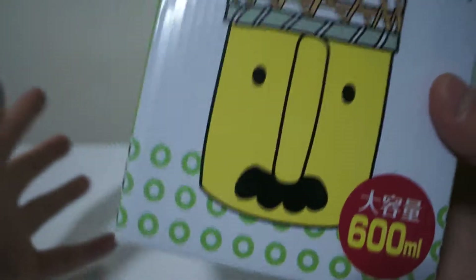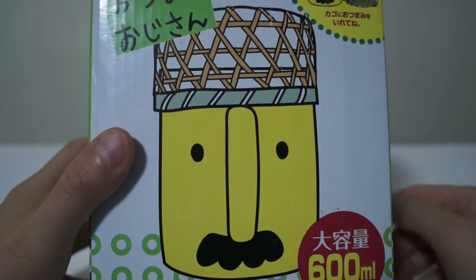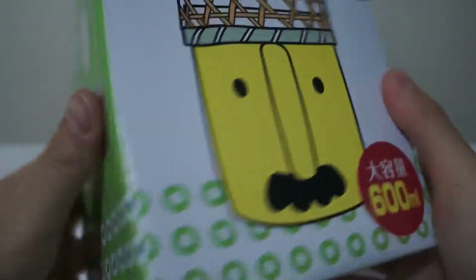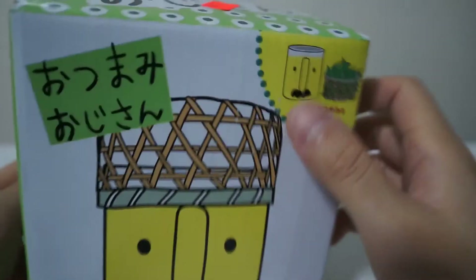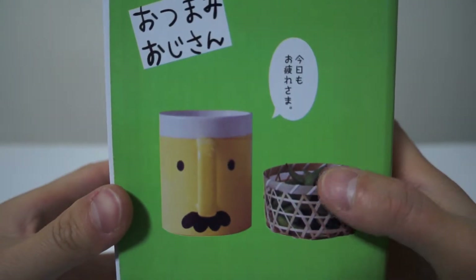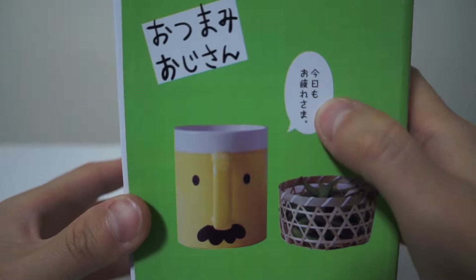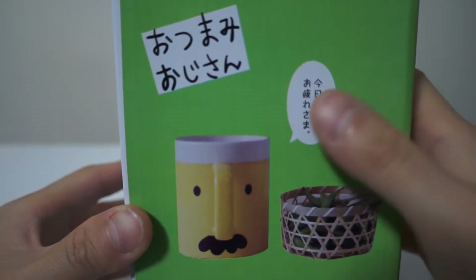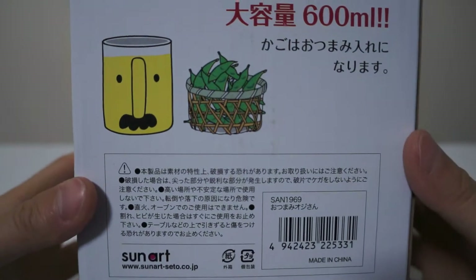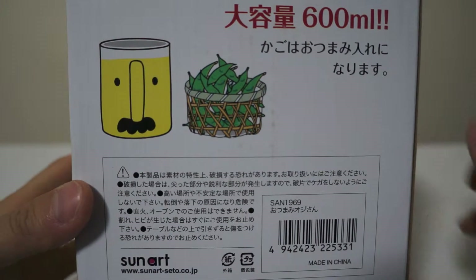This box itself is all in Japanese, which I can read, but one look at this mug of a face would definitely charm anybody. A quick look around the box — this is how it looks with the basket removed from the top. It has edamame beans in there, and there's a little saying as well. If you know how to read Japanese you can let me know what that says — I don't know what it says either.